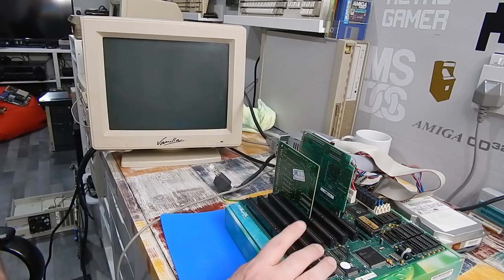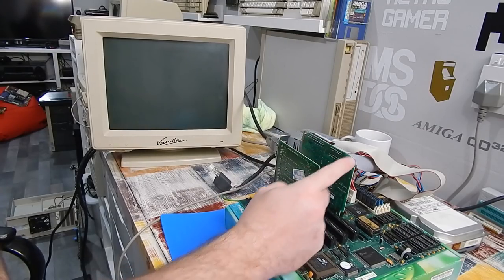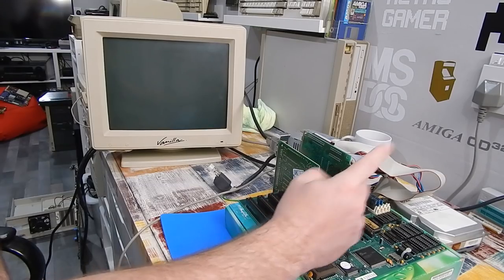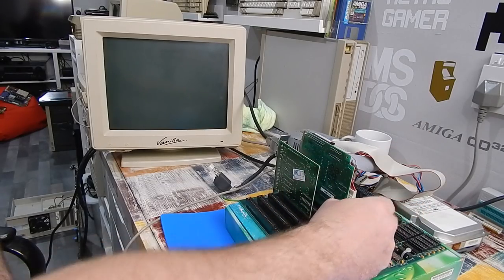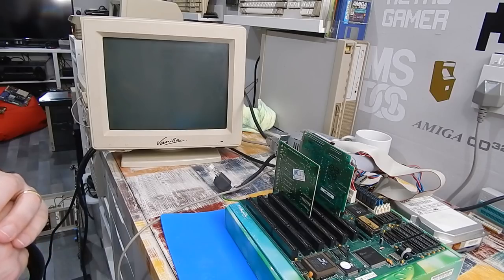I've pulled out the 386SX motherboard. We have our graphics adapter in there, our MFM controller, the MFM hard drive is sitting up there, and our Vanilla monitor. Let's see if any of this is going to work.